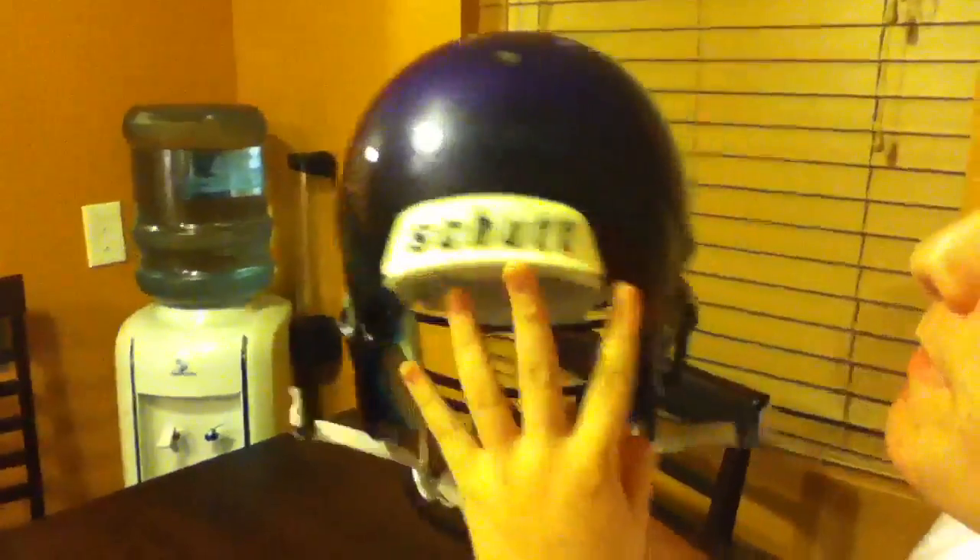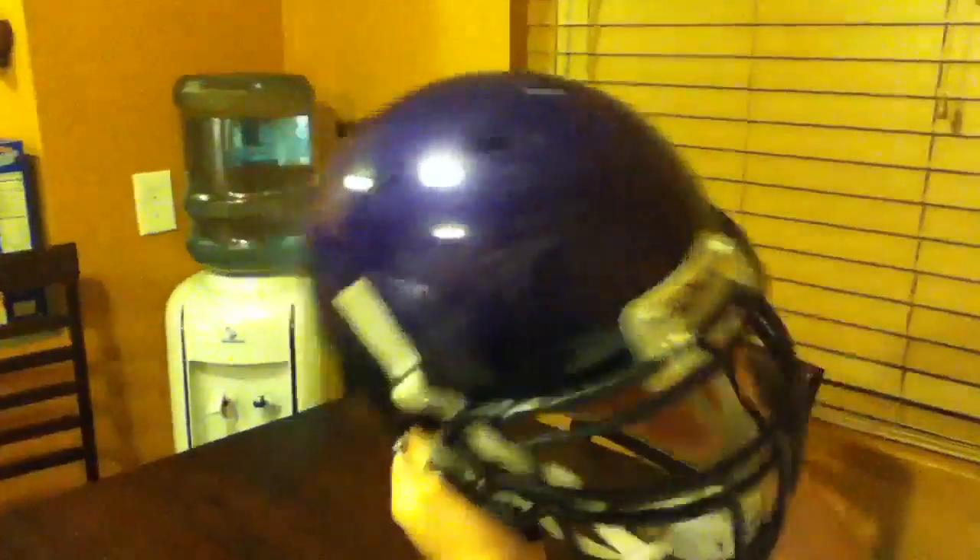The helmet looks like a traditional helmet, like in the video if you've probably seen it. It says Shutt in the back. The face mask is built the same as a normal football helmet. I'm a lineman — I have a lineman guard on it.